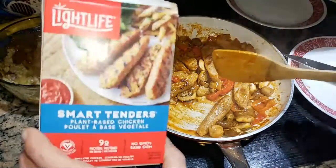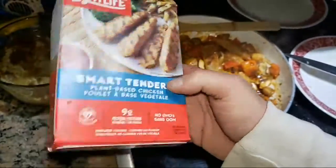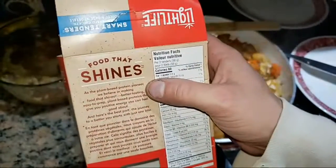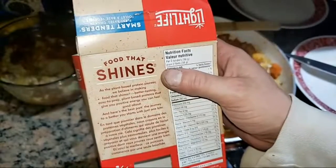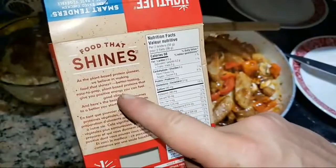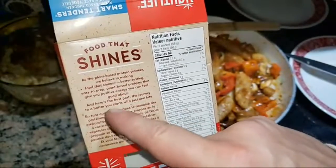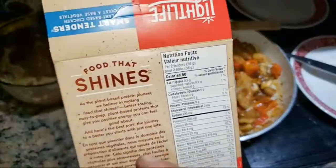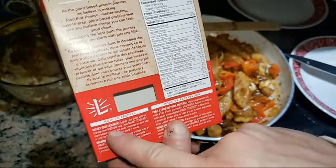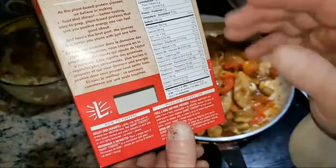Get over to Light Life — it's in the vegan plant-based food section. This is an American product, they've been around for 40 years as the plant-based protein pioneer. Better tasting, easy to prep plant-based proteins that give you positive energy you can feel good about. The journey to a better you starts with just one bite. To prepare: lightly coat skillet with oil, preheat to medium, add Smart Tenders plant-based chicken and cook two minutes each side until lightly browned.